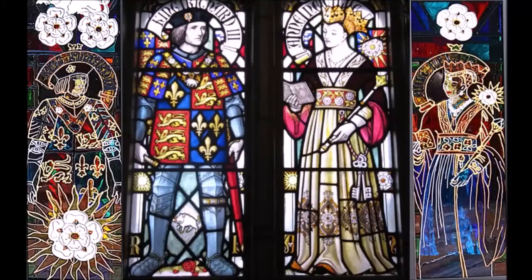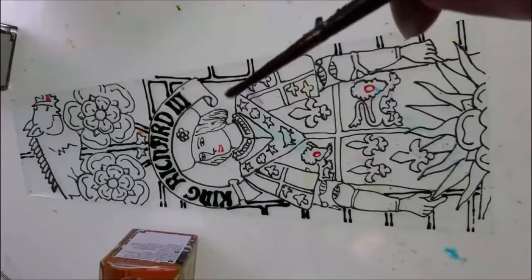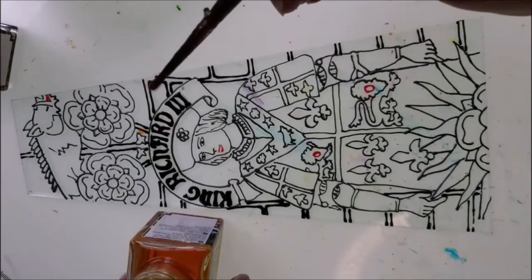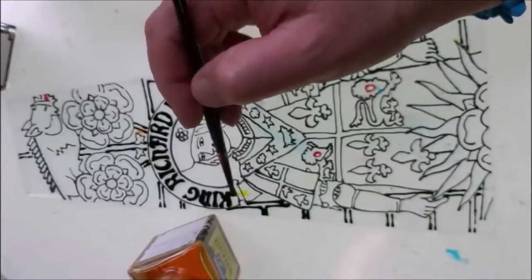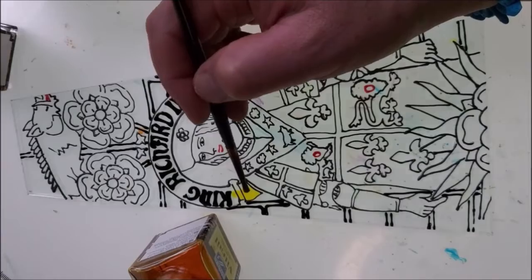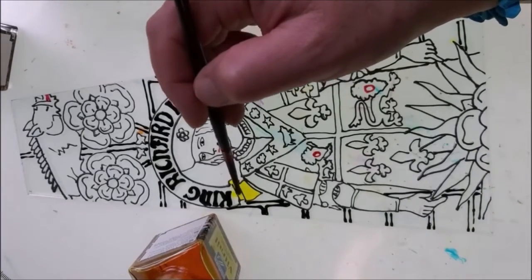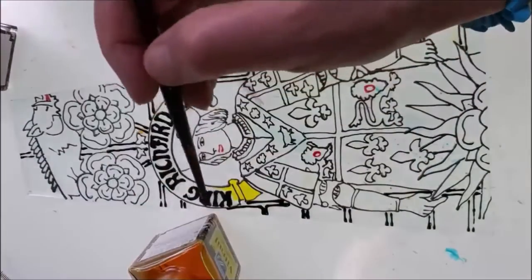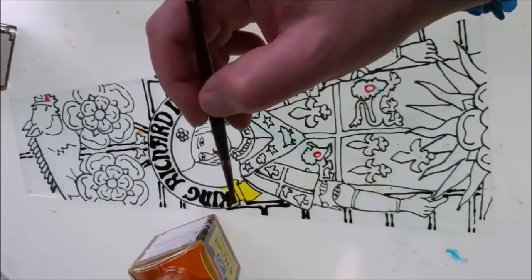Here is the window at Cardiff Castle which shows Richard III and Anne. It's a lovely picture of them both, and I've used it for the glass outline which I showed you in my previous video. I've now come on to putting the first little paint on. You've got to be very patient with glass paint — the paint I use is Lefranc & Bourgeois.